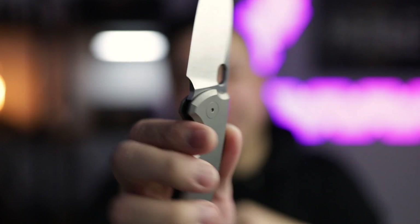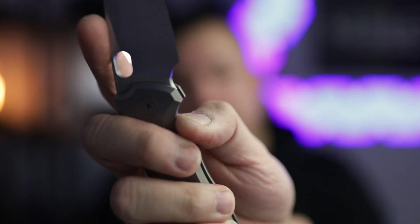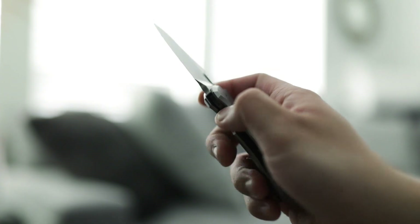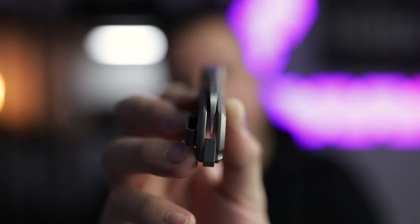You can literally spidey flick it all day long. If you want to thumb flick it, it pretty much does the job. The closing method is a titanium liner lock — the detent with this lock bar is absolutely perfect, and the blade is pretty drop-shut friendly, it could use a little bit of tuning but it's not bad. The blade centering with this knife is fantastic straight out of the box.